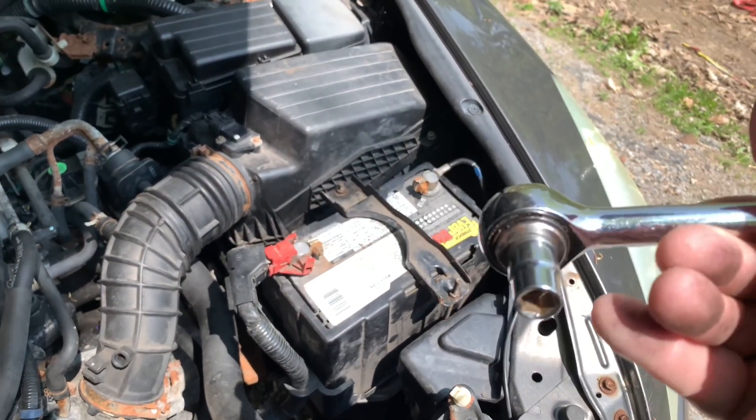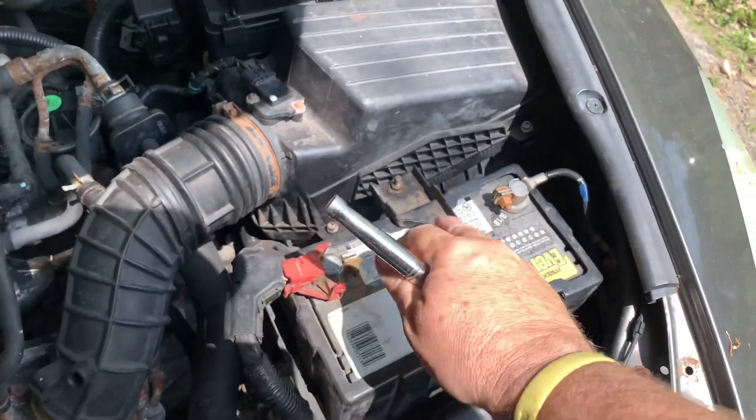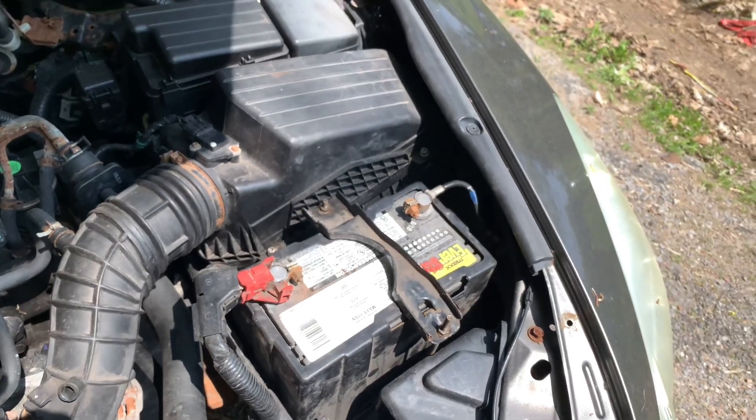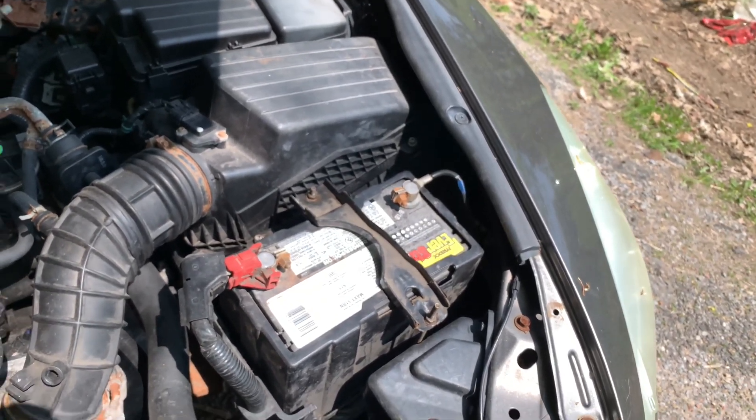I'm using a 10 millimeter socket. Now if you don't have a 10 millimeter socket, a 10 millimeter wrench will do. Let's get at this — I'm gonna crack loose the negative cable first.